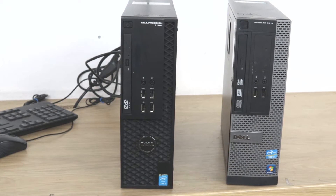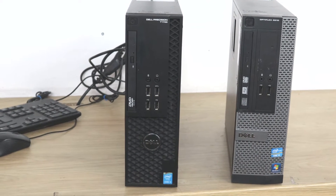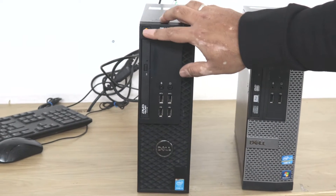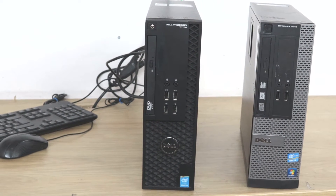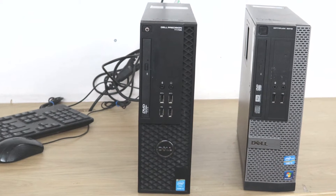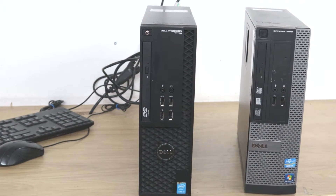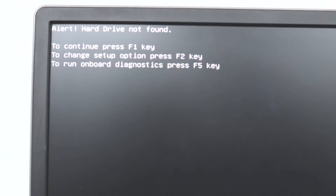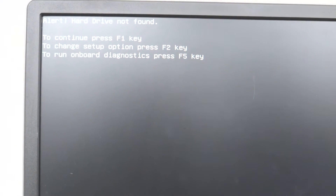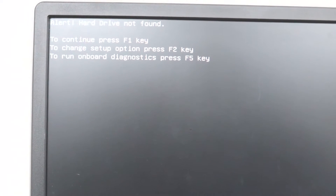We can open one of those and show you how to check the hard drive. I will turn this one on and we will see what error comes up on the screen. Now you can see on the screen it says 'hard drive not found.'